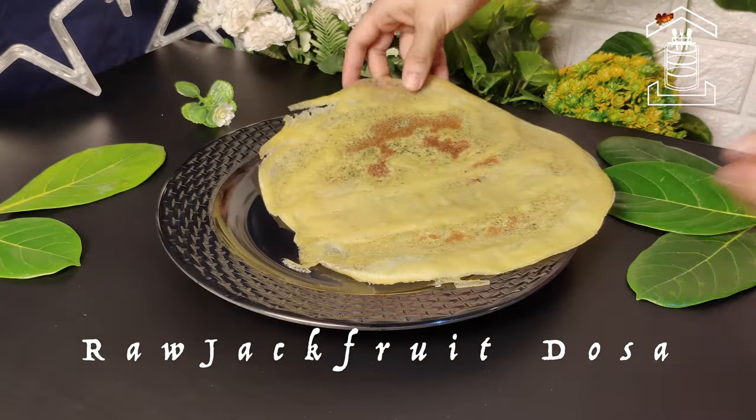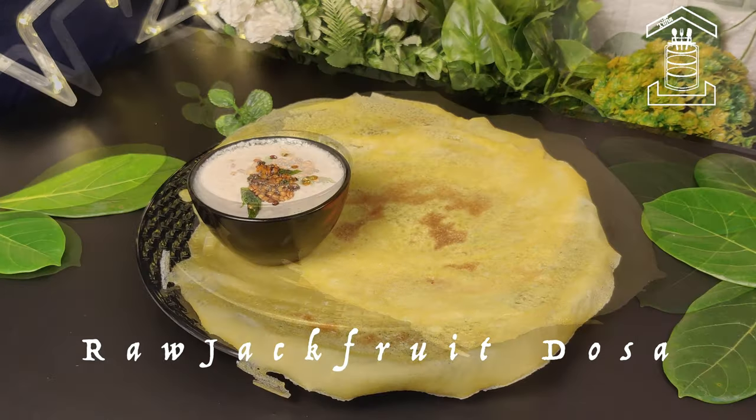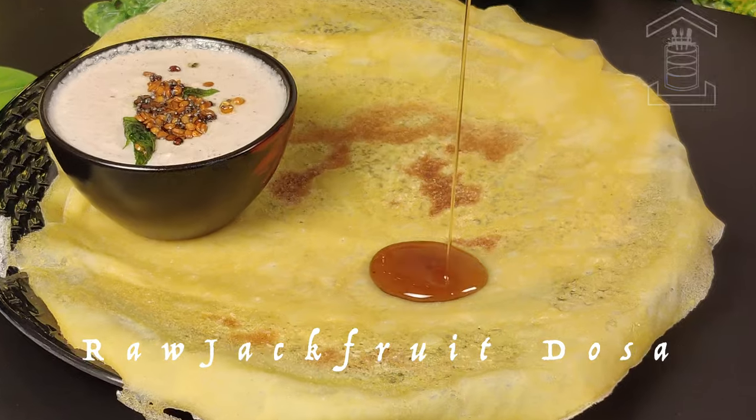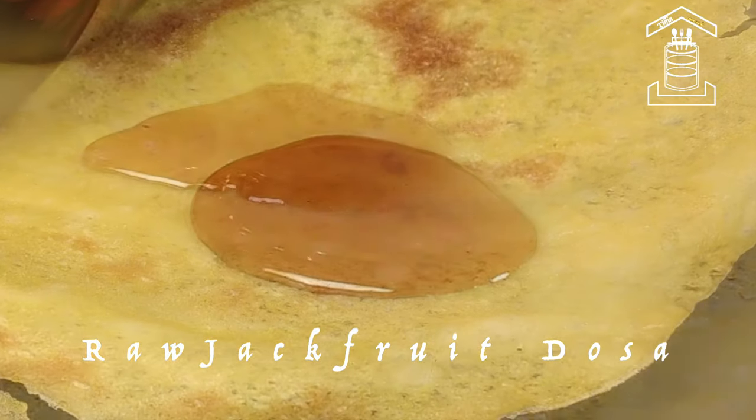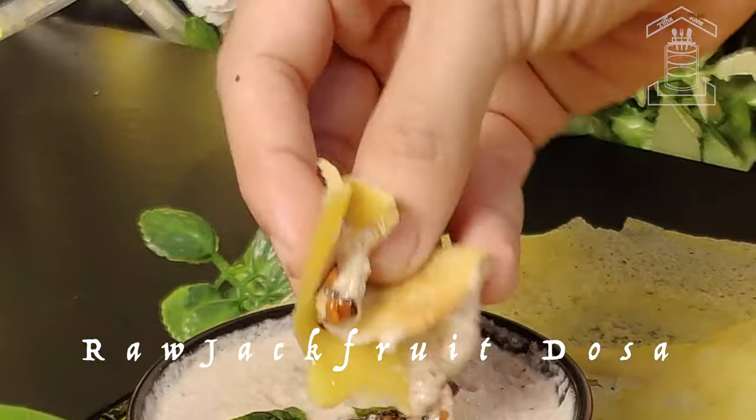In today's video let us see how to make raw jackfruit dosa. I will show you how to make it using your hand. This dosa doesn't require any fermentation. You can eat this dosa with honey or with some mango coconut chutney.